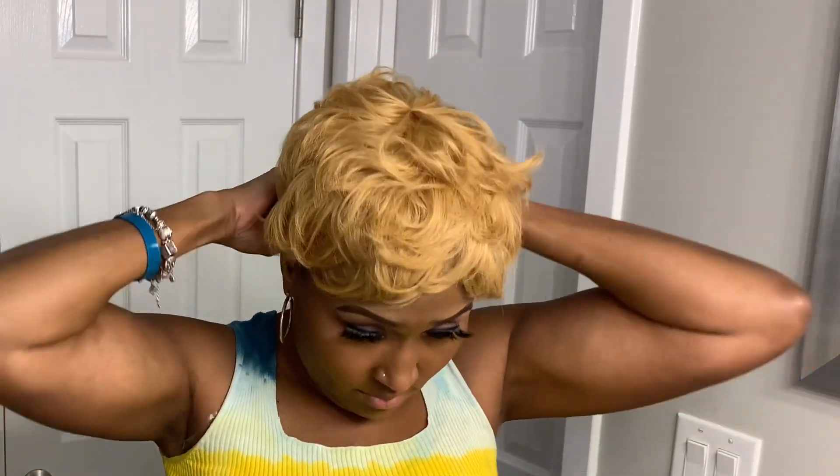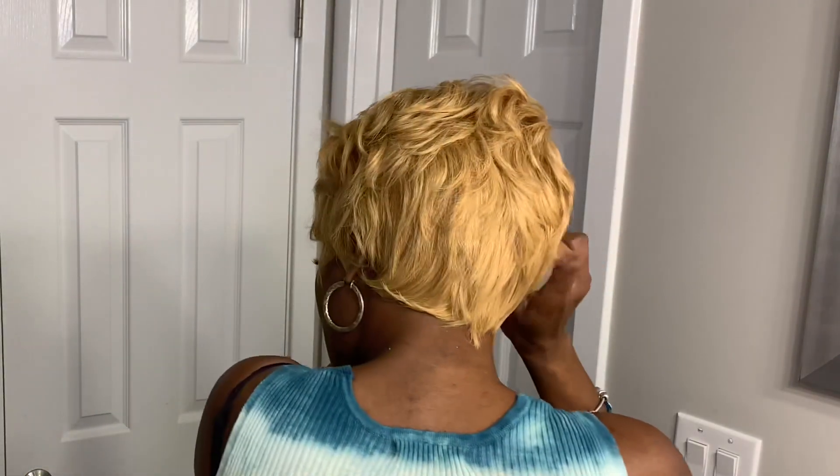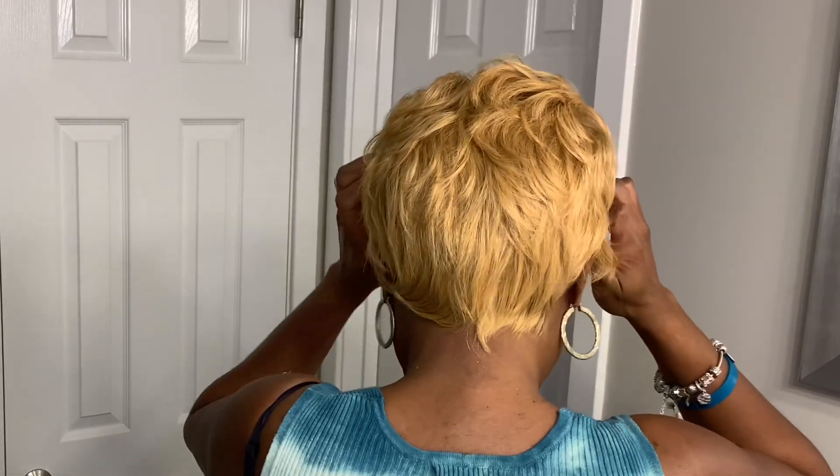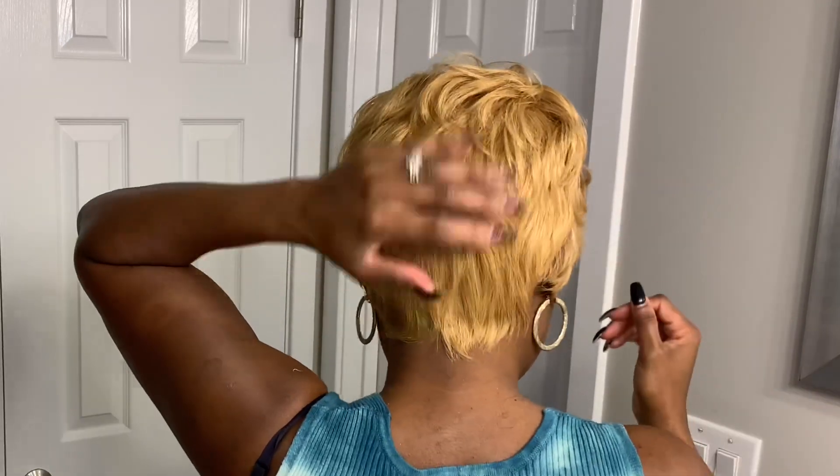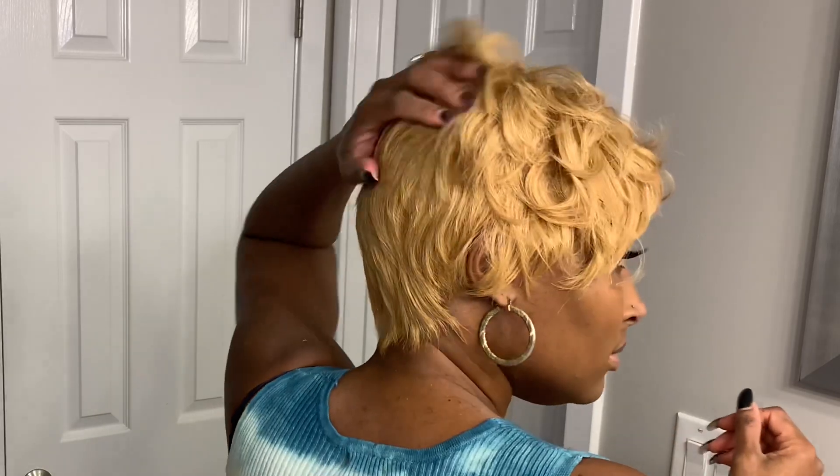I'm not a regular wig wearer. Let's clip in that first clip so we won't be fighting with it. Just stick with it. Ooh, I like it! It just needs to be styled.